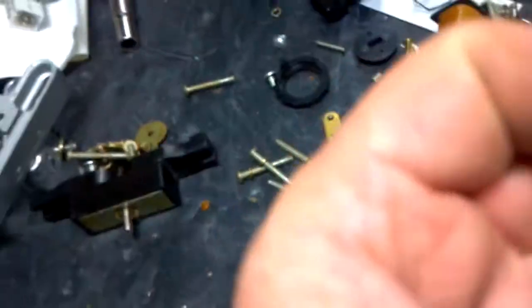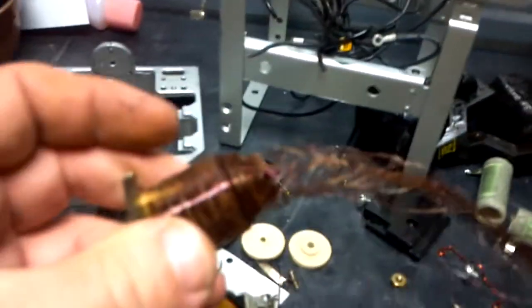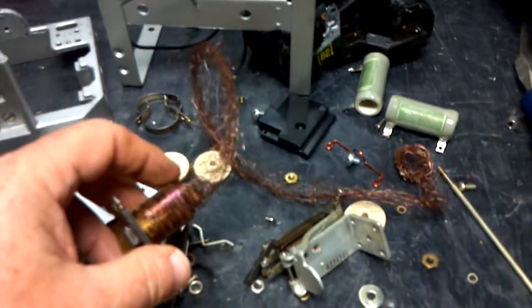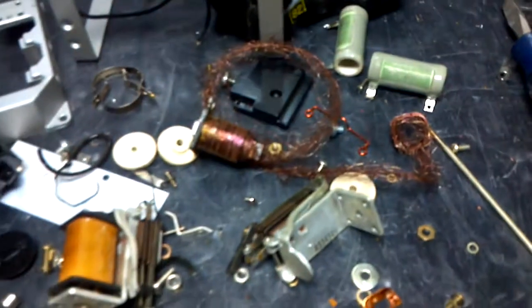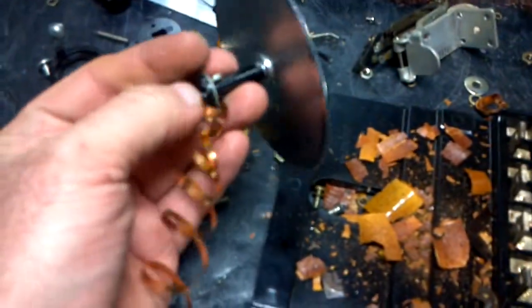The copper wire comes out really simply just by grabbing it and pulling it, and it'll pull and pull and pull. You'll be amazed at how much copper there is in there, but it's worth grabbing if you can get it out as easily as that. Another piece here.